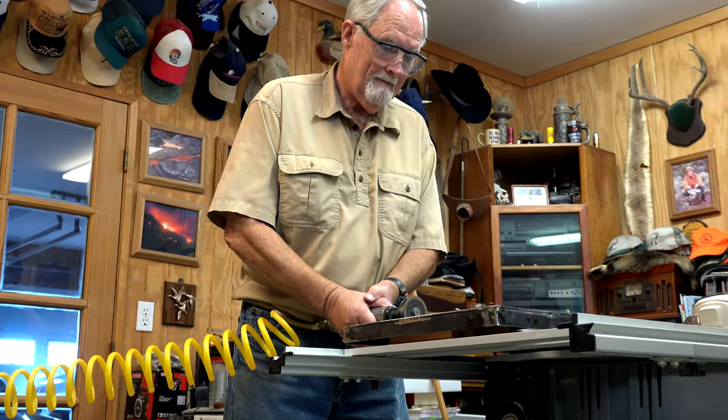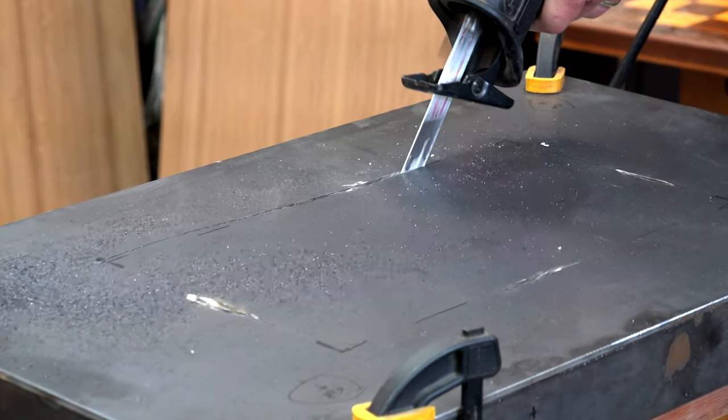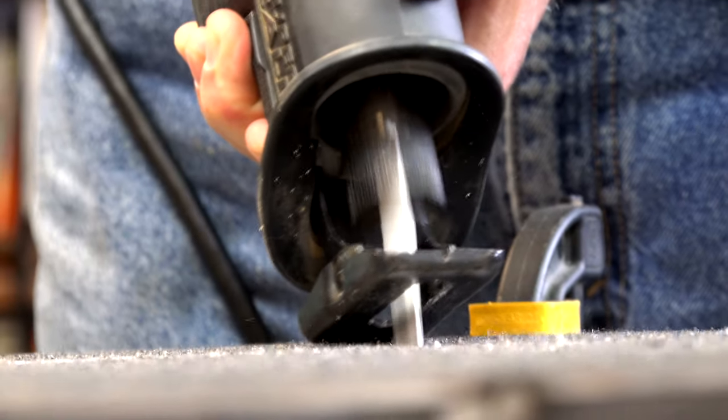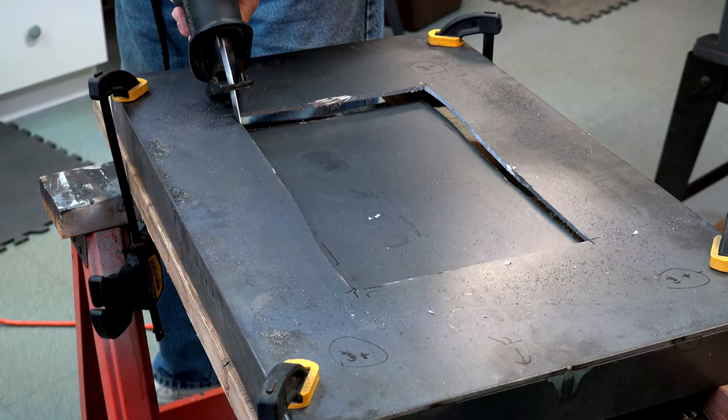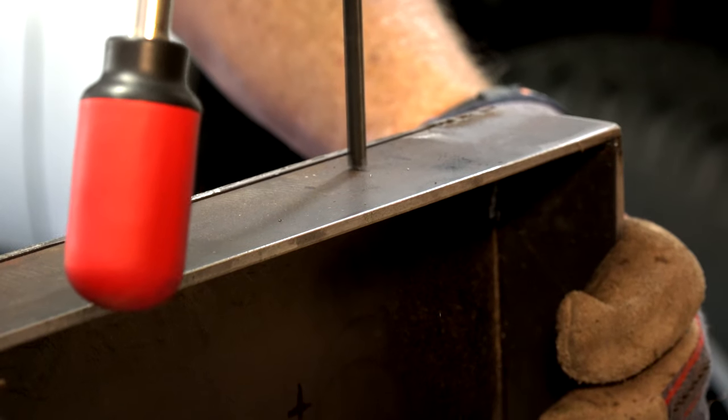My brother-in-law helped with welding the fridge and stove slider trays. The trays were a little too heavy, so we cut out the center to save some weight. Then we drilled holes to mount the trays to the heavy duty locking sliders.